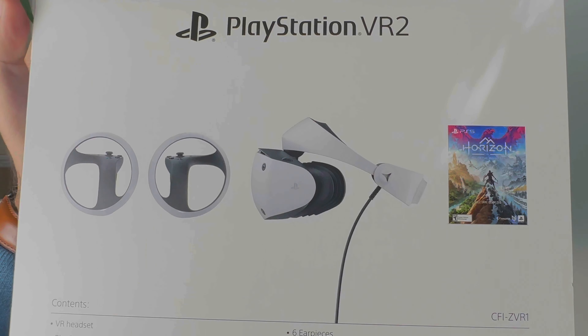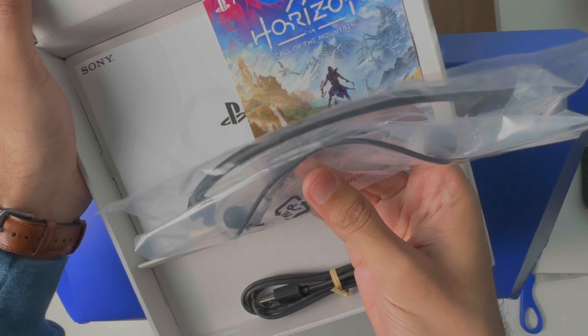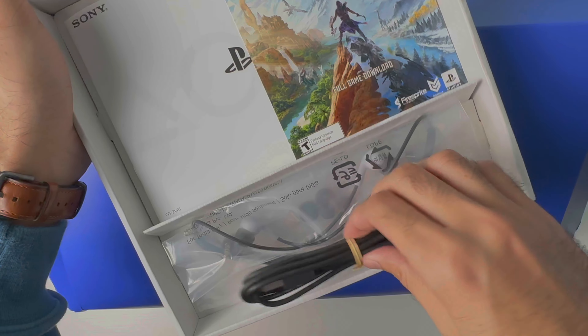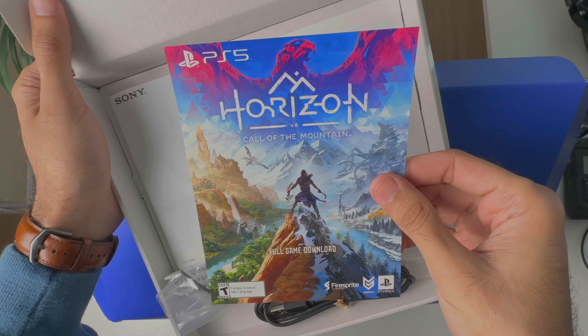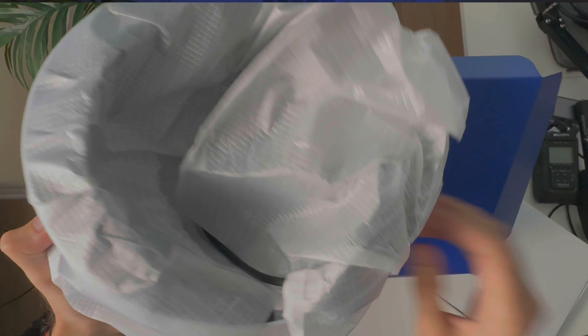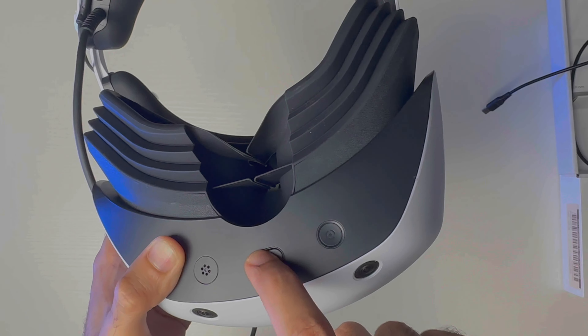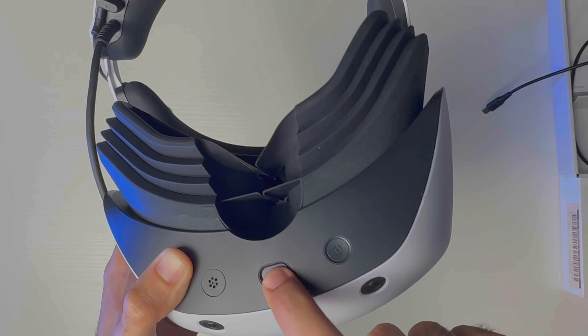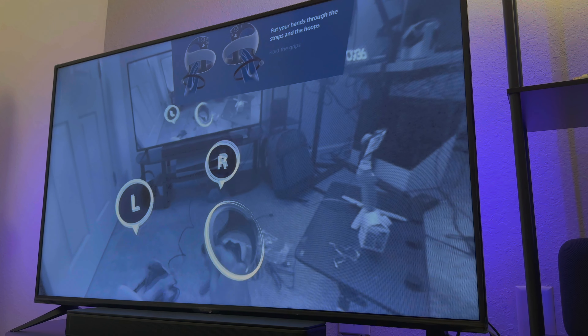When you get the box, you'll find accessories such as stereo headphones that attach to the headset, a USB to Type-C cable to charge your controllers, extra ear tips, and paperwork. Underneath that is the VR headset itself. It has four cameras on the front to track your surroundings, and underneath there's a power button and another button that enables pass-through mode so you can see what's going on around you.